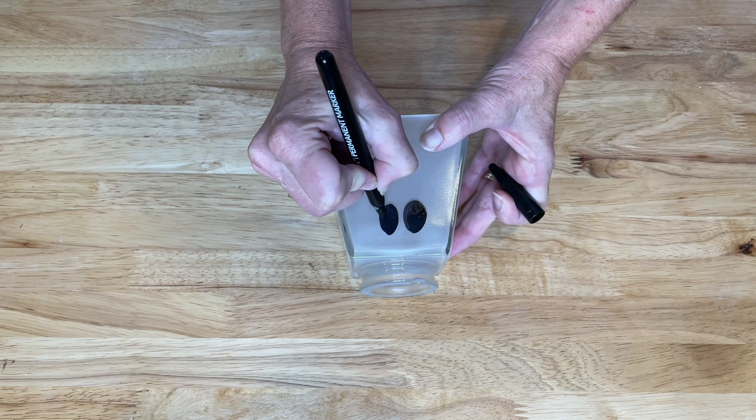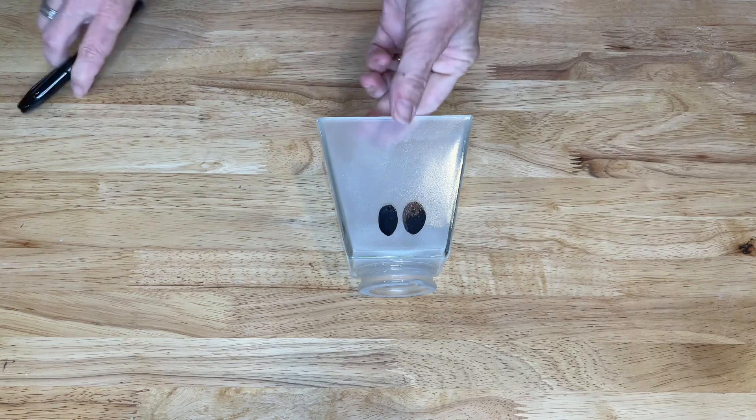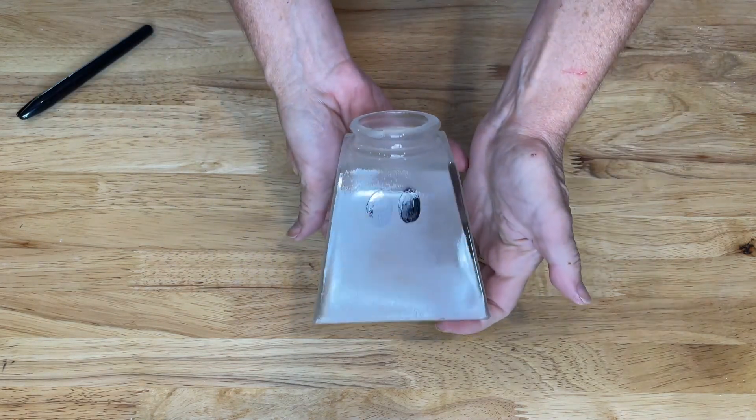And color them in like so. And what I've created is an easy ghost.